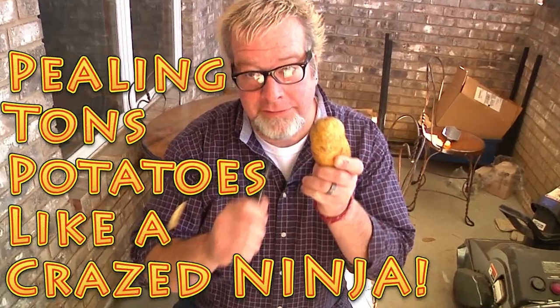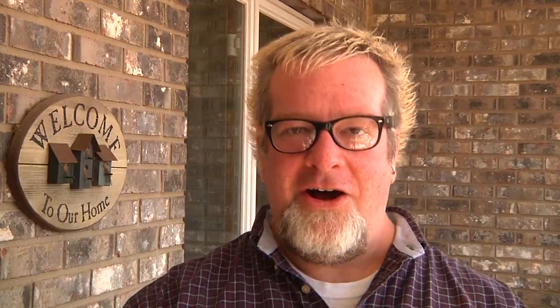Our local grocery store put potatoes on sale — five pounds for 99 cents. So you know what that means for us: time to get canning potatoes. But in order to do that we've got to peel a truckload of potatoes. I think we ended up buying like 60 pounds worth, so we've got a lot of potatoes to peel.